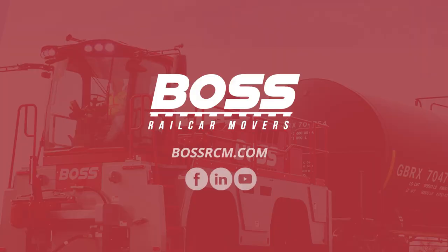That was the tour of the Boss MX, and we look forward to hearing from you guys. We'll see you.